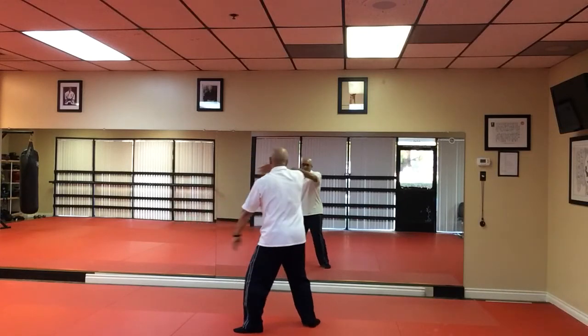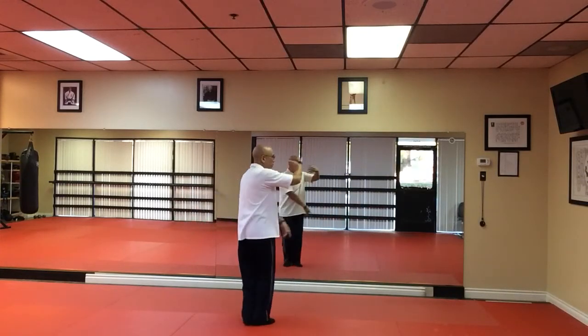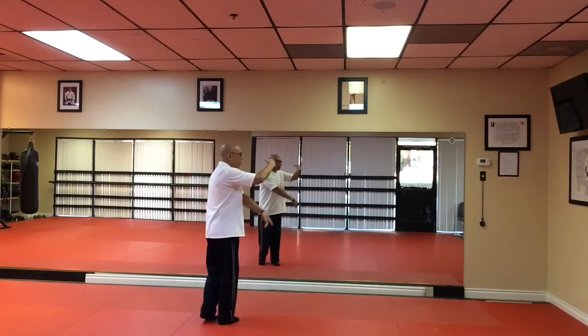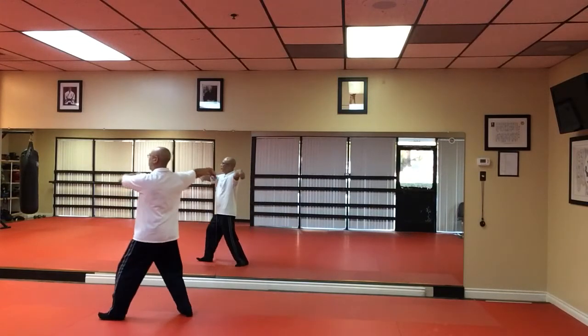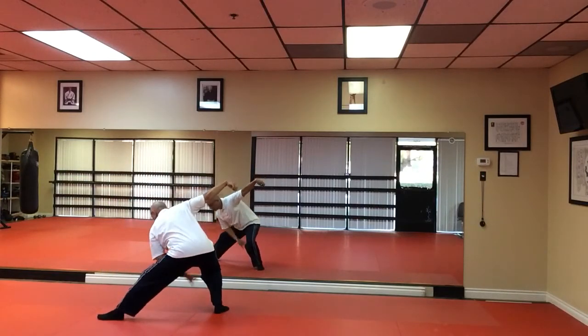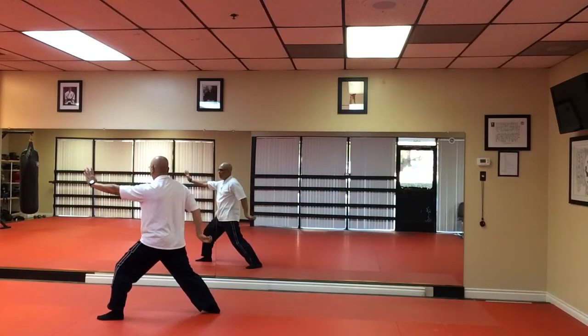Duck. And cloud hand one. Cloud hand two. Cloud hand three. Then right hand imitate Crane's Beak. Tap and heel. Single whip. Then you step back into what they call snake creeps low. Dragon head. Dragon tail.